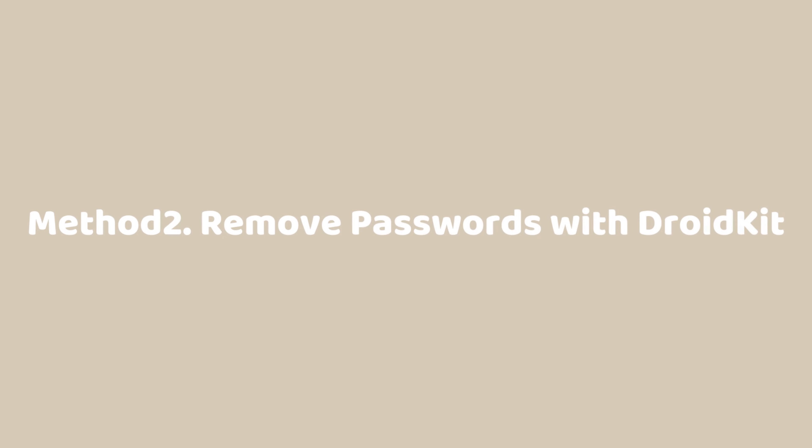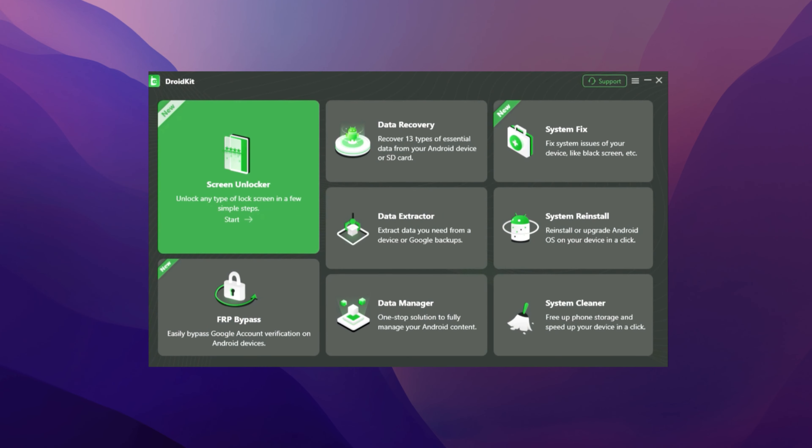Method 2: Remove Passwords with DroidKit. DroidKit provides solutions for almost all Android issues, including screen unlock, FRP bypass, data recovery, and more. You can take care of your Android phone in just a few simple clicks.